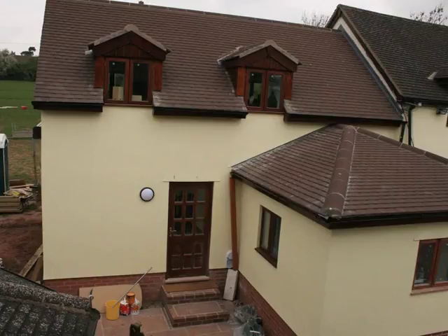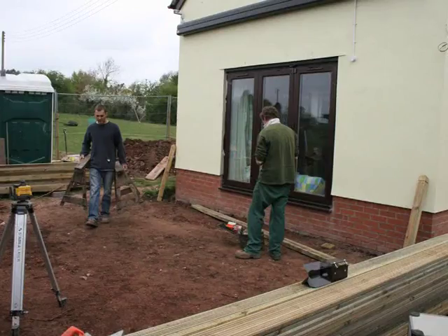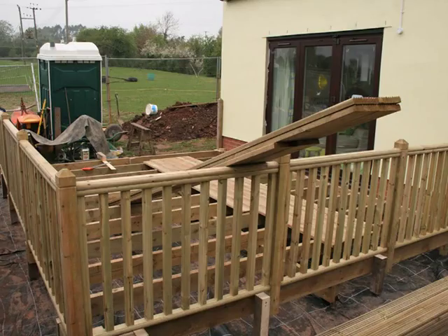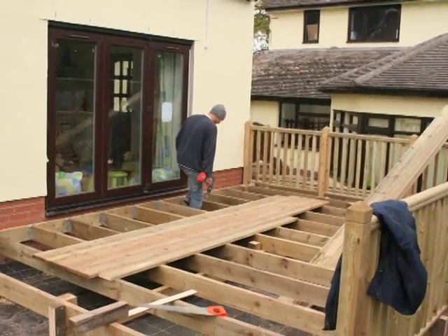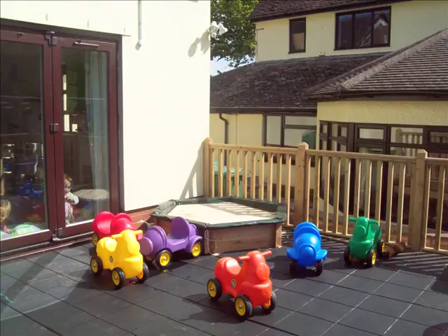Outside, the building has been painted to match the rest of the school. Robert and Ben, the landscape gardeners, are laying the paving at the front door, and once finished, they move round the back to build a raised wooden deck next to the folding doors. When finished, it is covered with soft black rubber tiles.